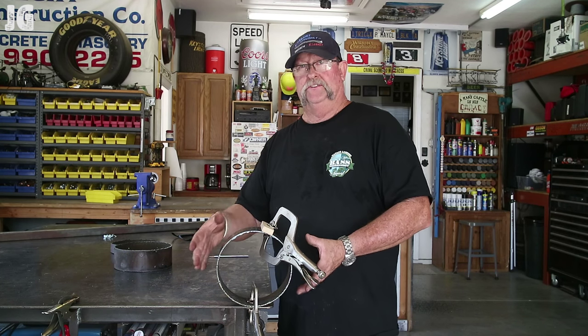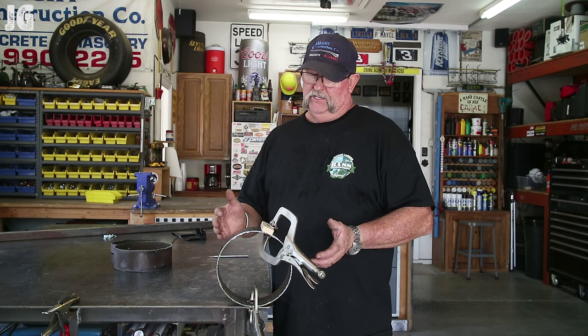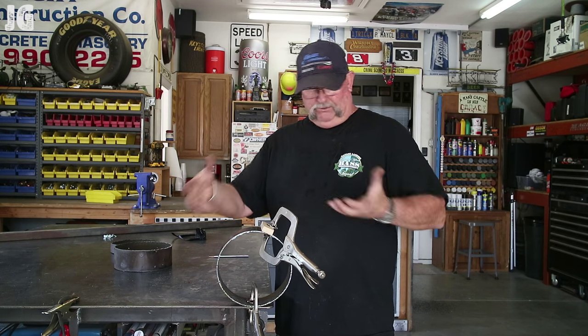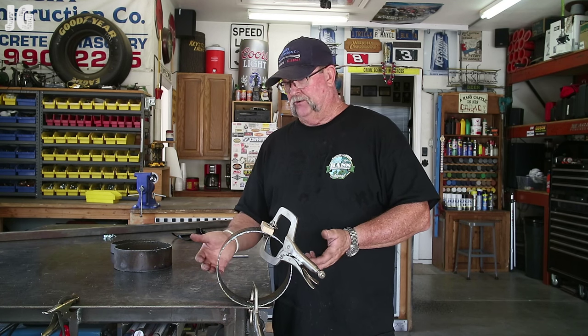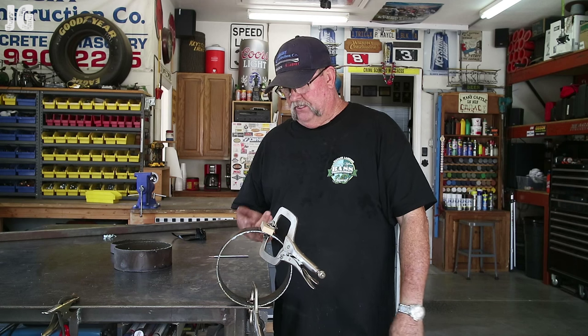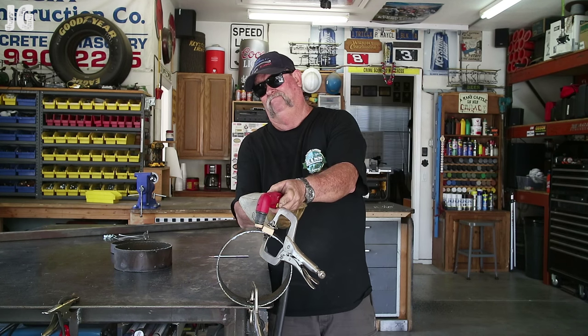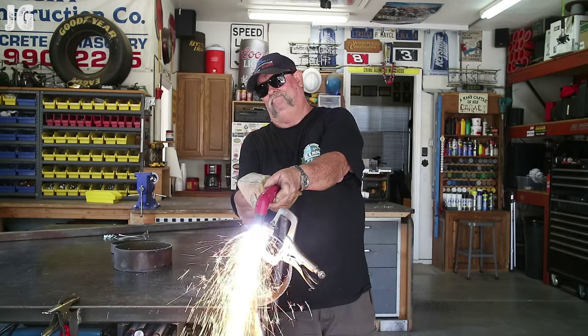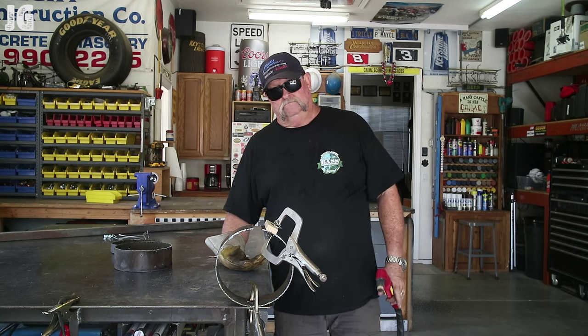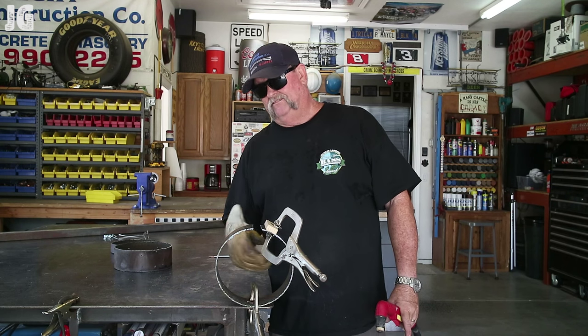We're getting ready to cut the pipe into its half sections. This is — I don't know if you'd call it spring steel or whatever — but this pipe, when it's cut, is going to just explode open. It was originally an eight-inch round diameter tube; I'd imagine by the time we cut it in half it'll expand open to maybe a twelve-inch half radius. We're going to cut it and watch it pop open. Well, it didn't go as far as I thought, but that wasn't too bad.